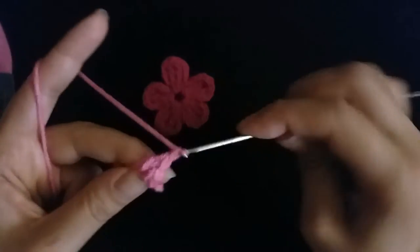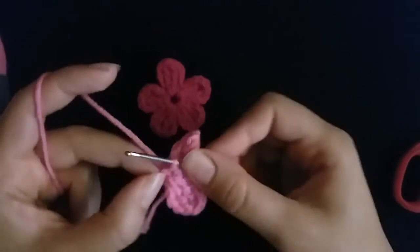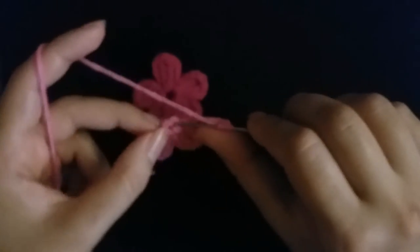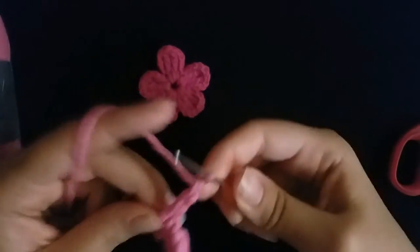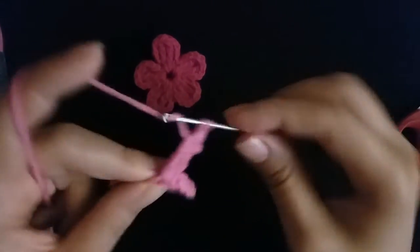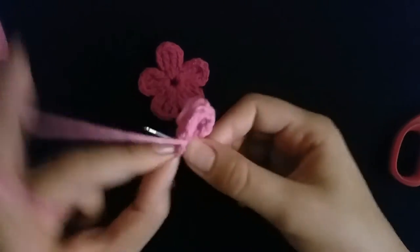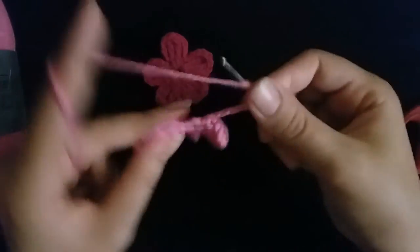Then make four chain, slip stitch in the circle. One, two, three, four, then slip stitch. One, two, three, four, then slip stitch.